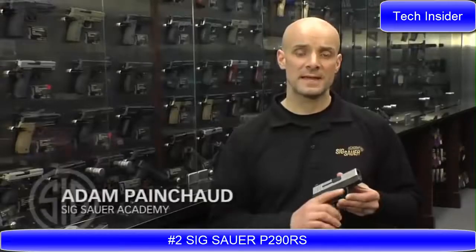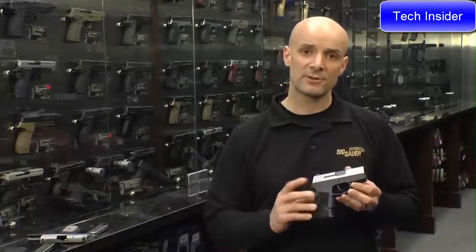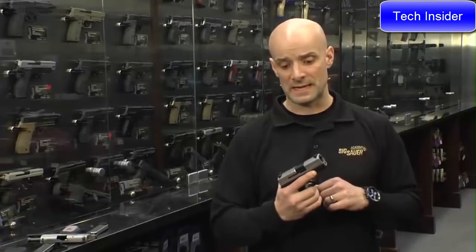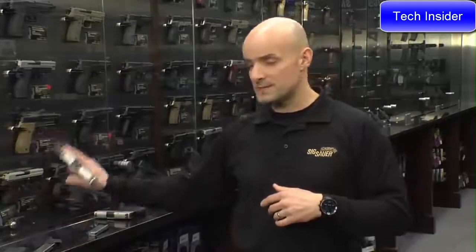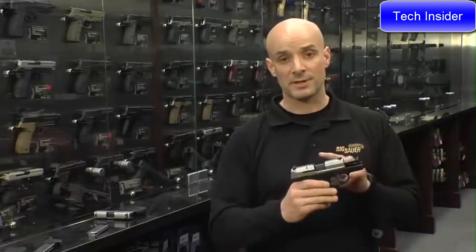Adam Pancho with the Sig Sauer Academy. What I've got in my hands right now is the Sig Sauer P290 RS. We've had this gun out for a couple of years now, since about 2012 or so, in 9mm — proven to be one of the more popular concealed carry pieces out there in 9mm. In fact, I've got one on my ankle right now. However, the latest offering from Sig Sauer in the 290 family is the 290 RS chambered in .380.